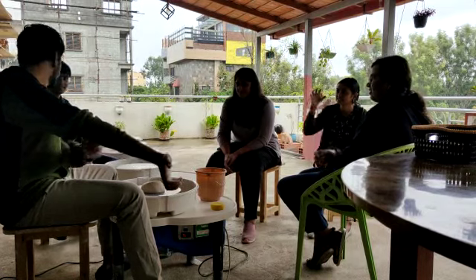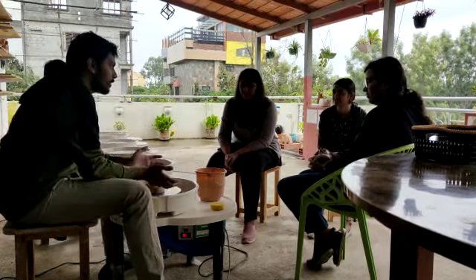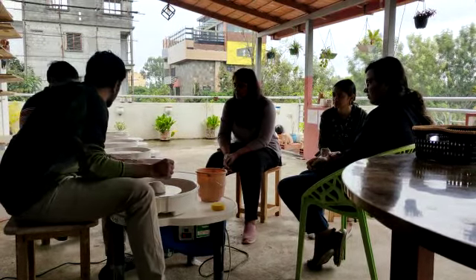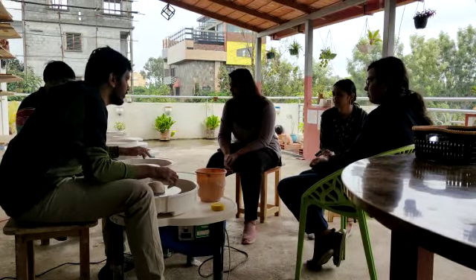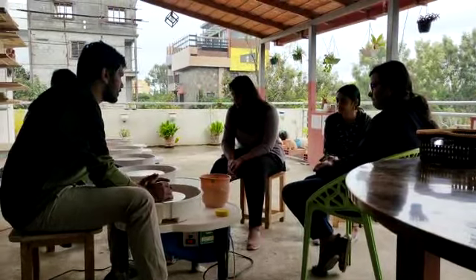Why do we throw it on the wheel? Because it sticks. They're throwing it because it sticks. You'll also notice that each pottery wheel, whenever you buy one, has circles on the wheel head. That is to let you know where the center is. Each pot uses this two inches all around — use the center to center. That's what I'm going to try to get started.